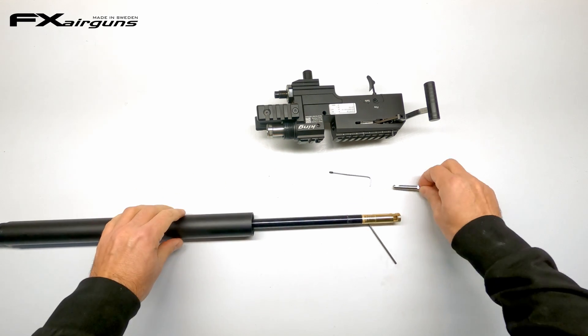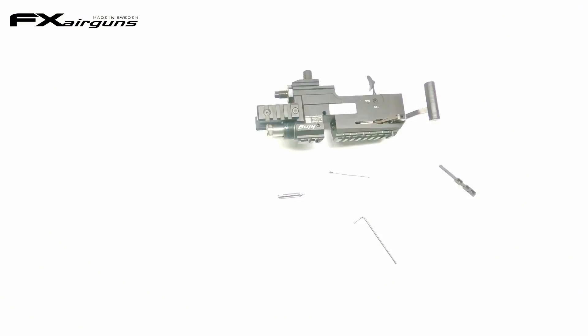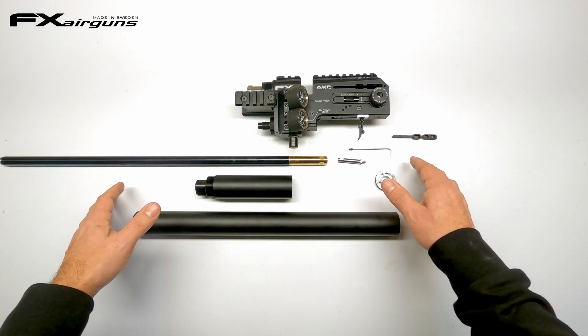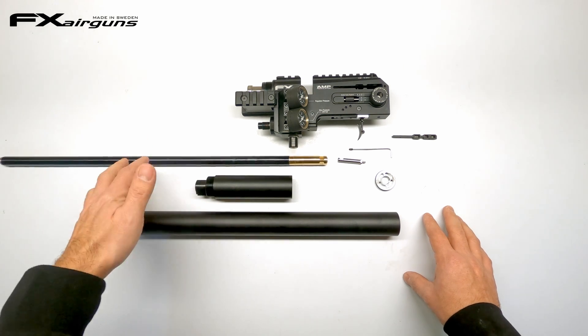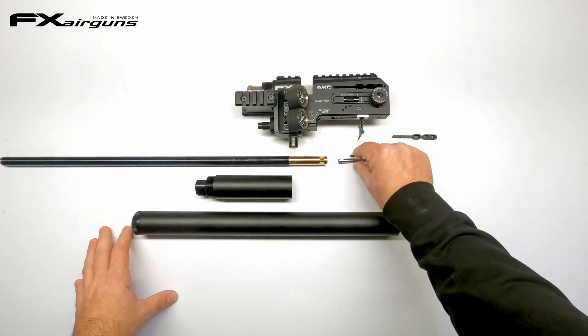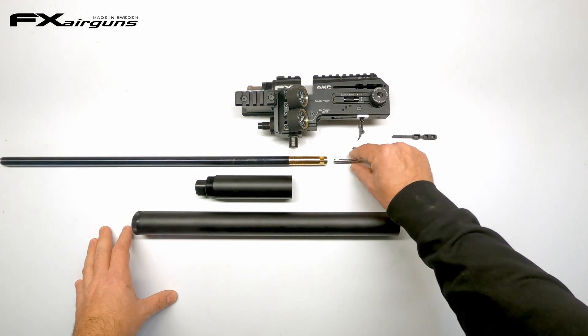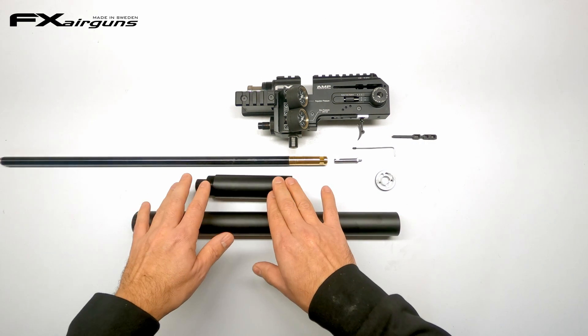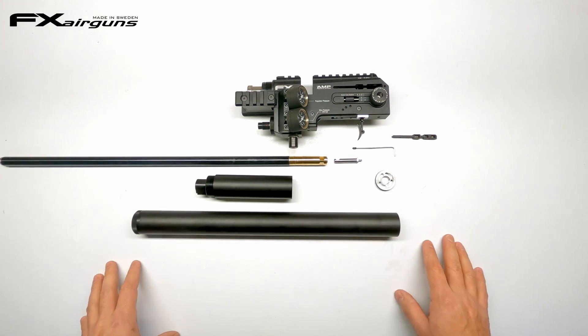So, our barrel kit is out, our probe is out, and it's time to take the other barrel kit and replace everything again. With the 500mm kit all laid out, we can put everything back together. You have your 500mm 25-caliber barrel, and depending on if you change caliber or not, a different probe to put back into your rifle, the correct size plenum that comes with your barrel length, and the correct size shroud that also comes with your barrel length.